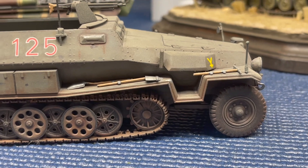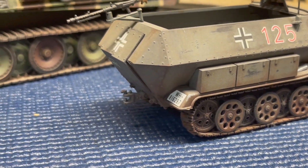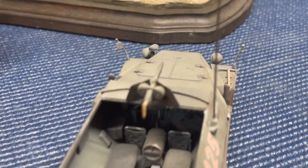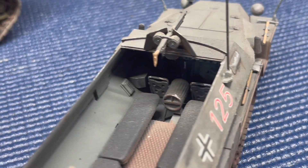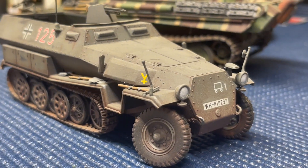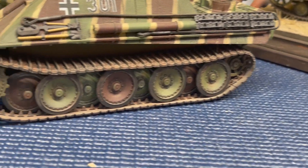Here is the Tamiya 1/35th scale Hanomeg, a troop transport half-track. You can see the weathered paint — I usually use Walmart acrylic paints thinned with water out of my airbrush. Before I paint the actual color, I go through all the corners and lines and do what they call modulation with black paint to build in the shadows. This one also came warped and took a lot to get back into shape.